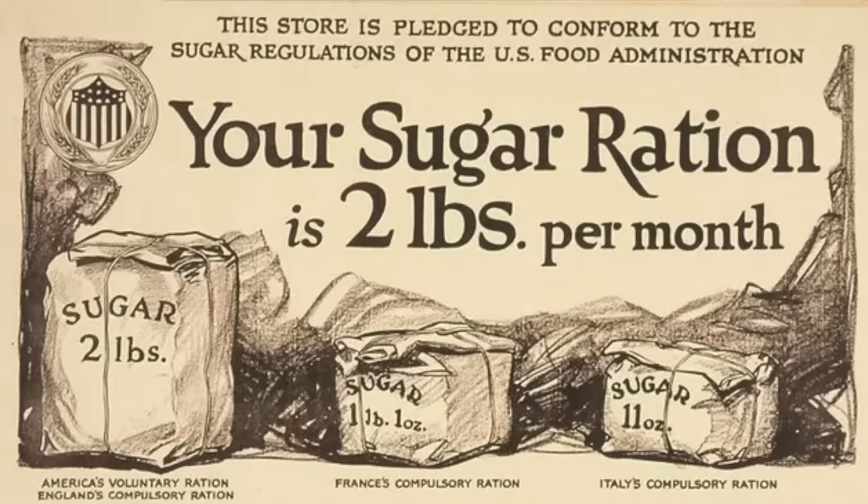You could use the carrots to sweeten the cake in place of sugar, which was being rationed. Depending on where you were and at what point in the war, the typical sugar ration in England and the U.S. was eight ounces per week for an adult. But when you're baking a cake, eight ounces of sugar really is not very much — hence the introduction of the carrots.